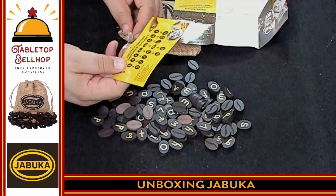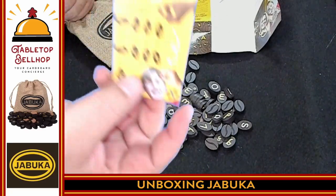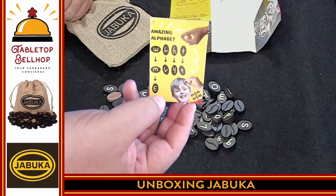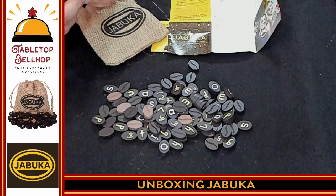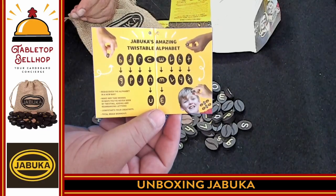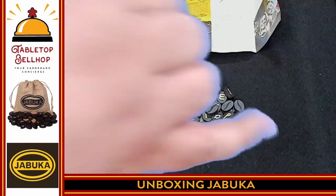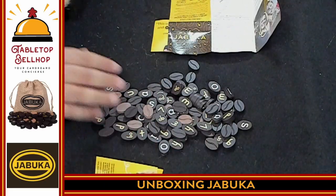So a whole bunch of tiles. There's a tag, which I'm probably going to take off the game right now. This is basically just a promotional piece that would be attached to show how you can use, you know, the W as an M or as an E, the L as a V, and so on. That's the neat part, supposedly, with this game. Oh, here's a full list of all the letters that can be used different ways, and you play some type of word game with it.